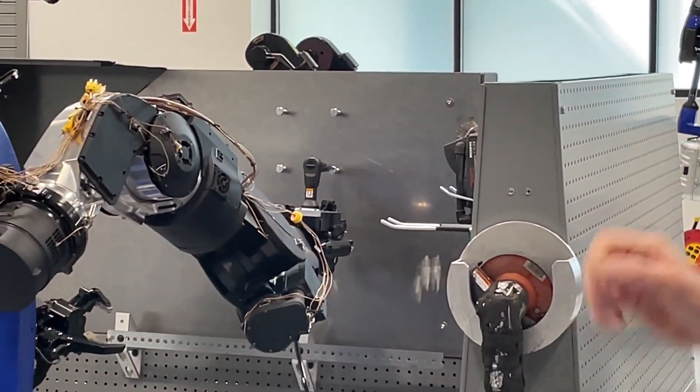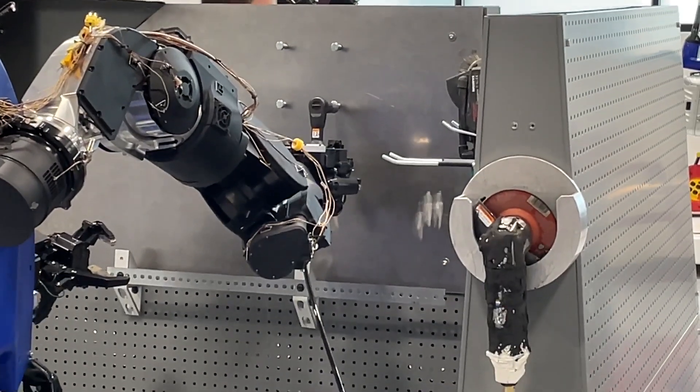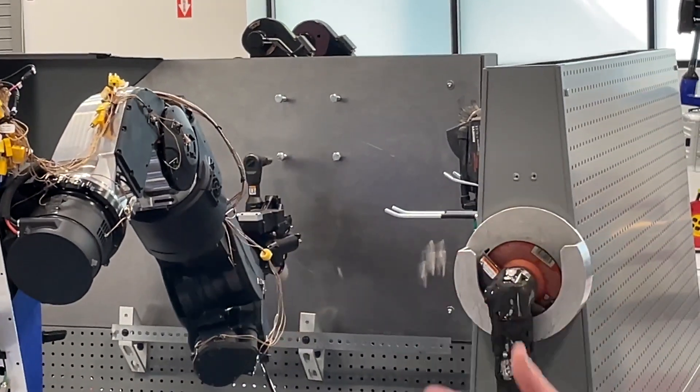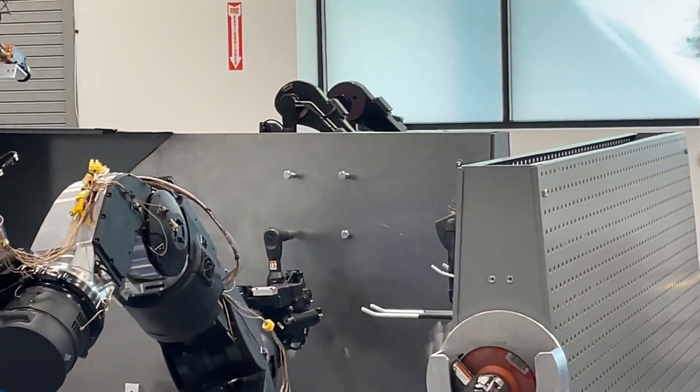She's operating these tools today — these are all pneumatic tools. She's operating them with a few foot pedals. However, we do have the ability to integrate controls on the hand controller with tools to use them the other way as well.